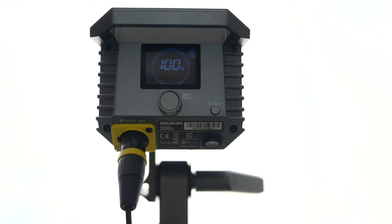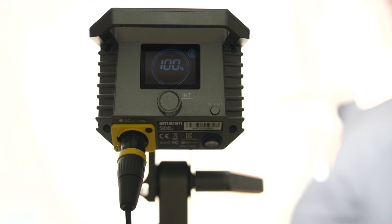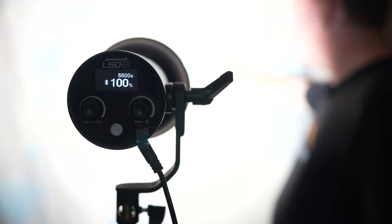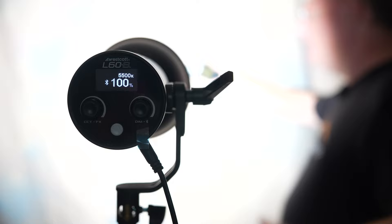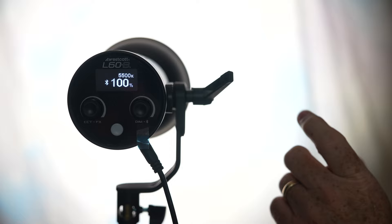Now comparing to the Amaran 200d: it puts out f/8 and 5 tenths, so it's exactly two stops of light brighter than the Westcott — but for the size difference between the two, it's very impressive. Then with the reflector that comes with the Westcott unit, we get f/8 and 7 tenths of a stop. That's pretty remarkable — it means if you simply use the reflector that comes with it, you're going to be slightly more powerful than an Amaran 200d without a modifier. That is smoking.